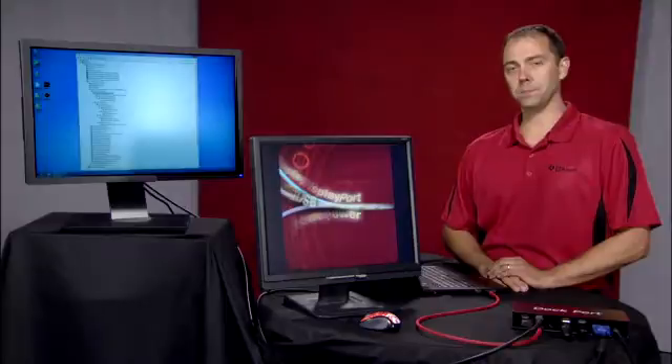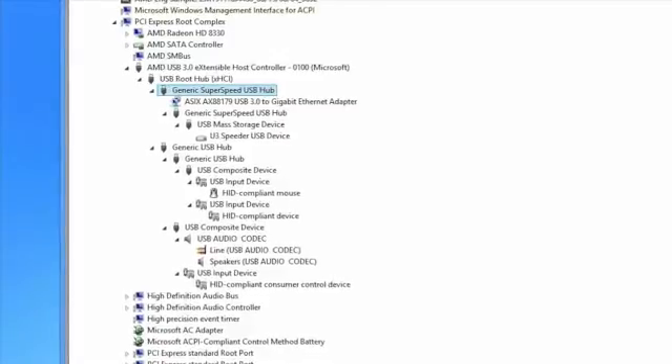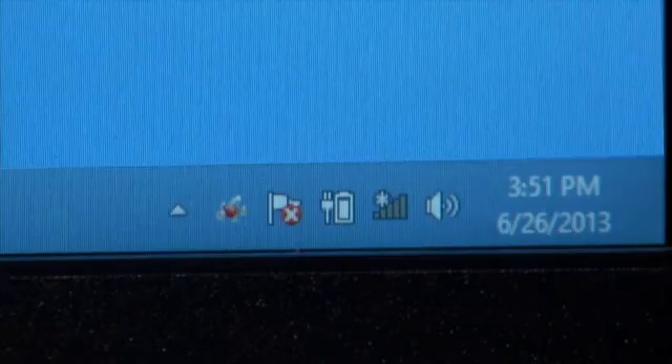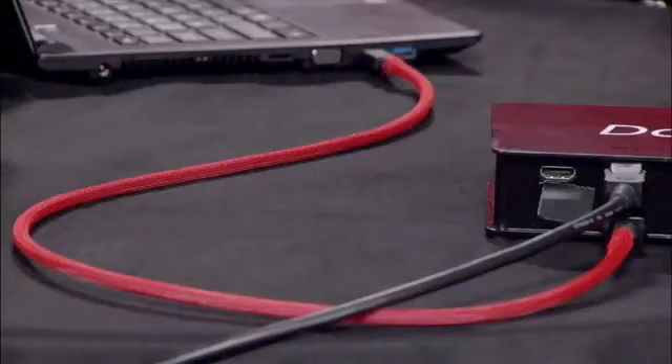All of this is done automatically with no input required from the user or system software. The SuperSpeed USB connection also allows users to support multiple USB outputs and bridge to other interfaces such as Ethernet, audio, and Wi-Fi. Selectable voltage can also be delivered to the notebook or tablet to support battery charging if the notebook or tablet requests power from the dock. All of this is done over a single cable and with existing connectors.